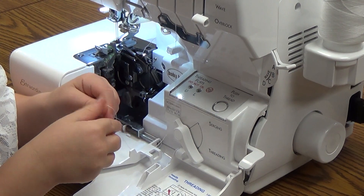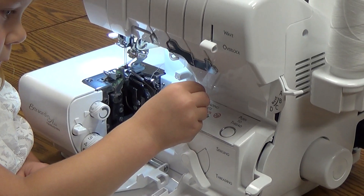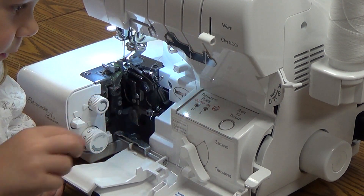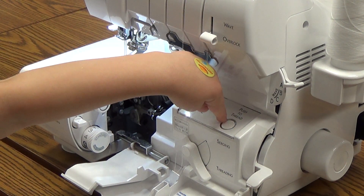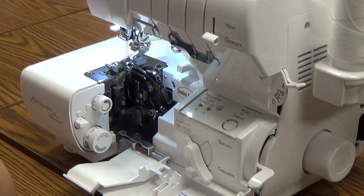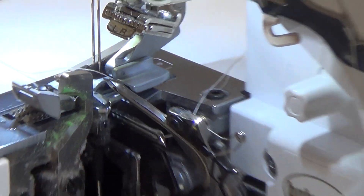Can I do it? Sure you can. Now put it in that hole. Good job. Push the button. Okay, stop. There's our thread coming out of our upper looper. Our loopers are threaded. Pretty easy.